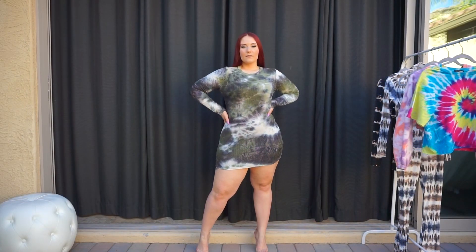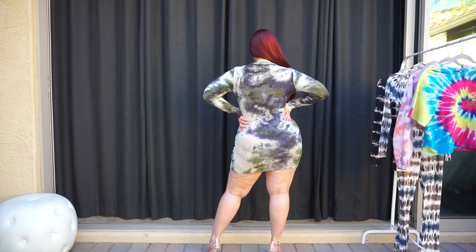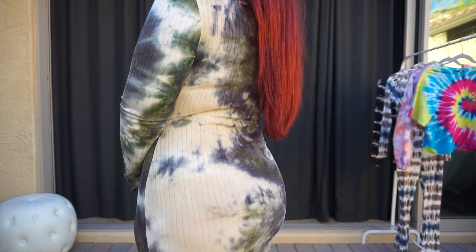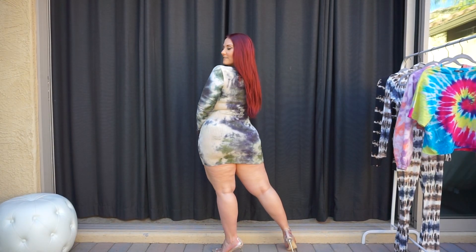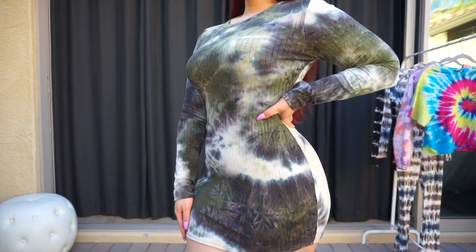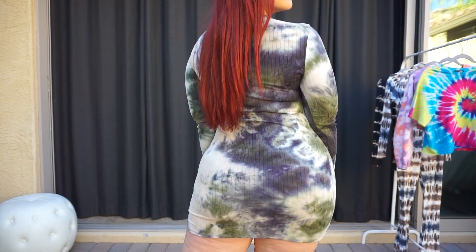So this is the Soft Chills Tie-Dye Mini Dress. I absolutely love this kind of dark tie-dye print. The dress is pretty fitted and it fits my curves pretty well. It might be just slightly too short, but it's something that I could definitely wear out — dress it up, or you could even turn it into more of a long t-shirt dress and add maybe some shorts or jeans with it as well. Love the kind of olive and black with a white background tie-dye print.